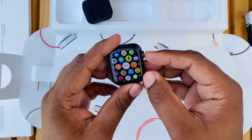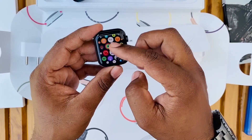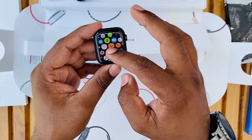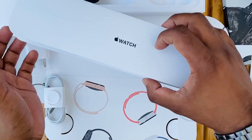In Apple Watch Series 5, we have 32GB of storage, which was 16GB in Series 4. There's also always-on display — it doesn't actually turn off, it just dims a little bit, and you can still see the time. That's not an issue at all.